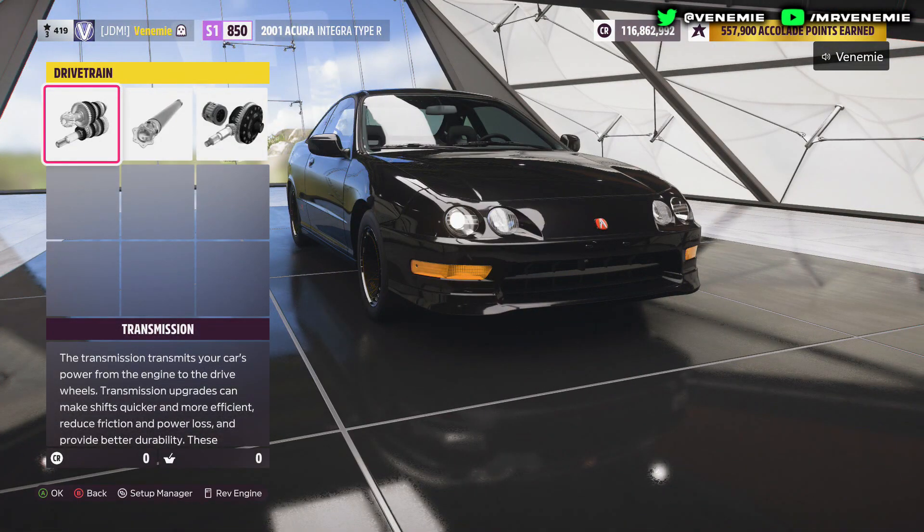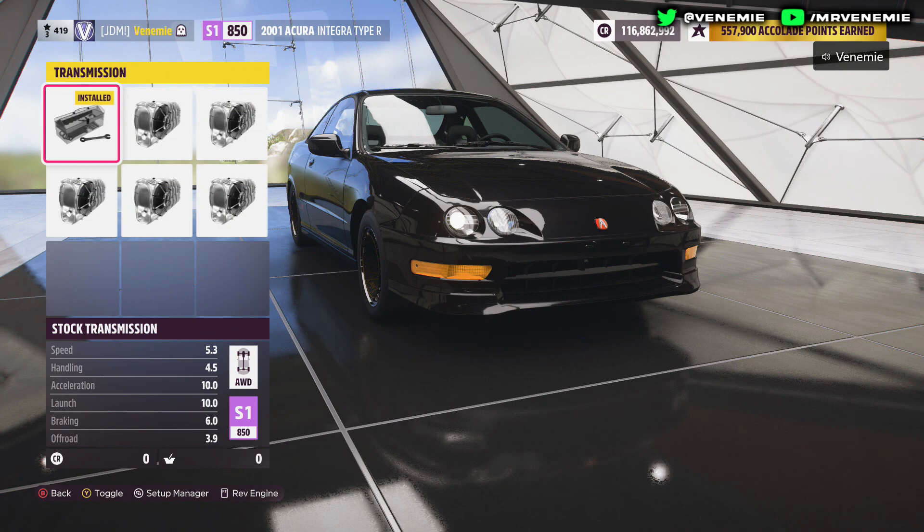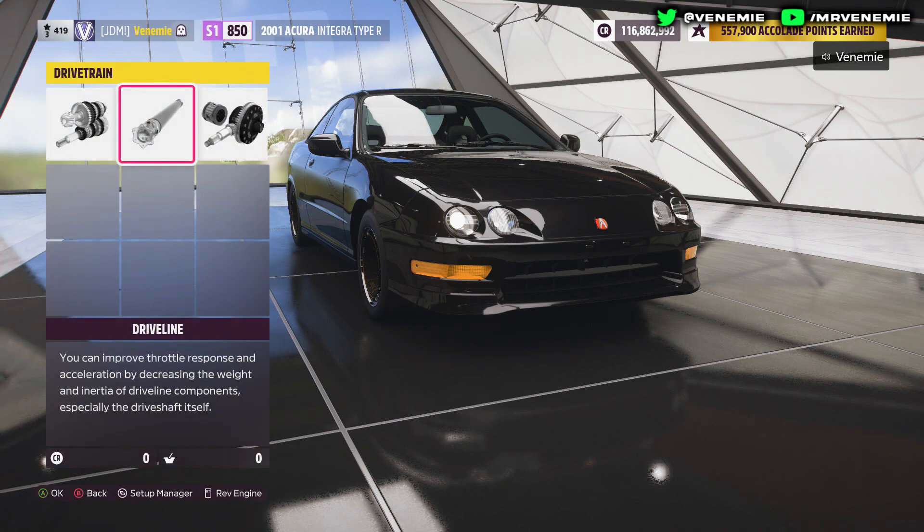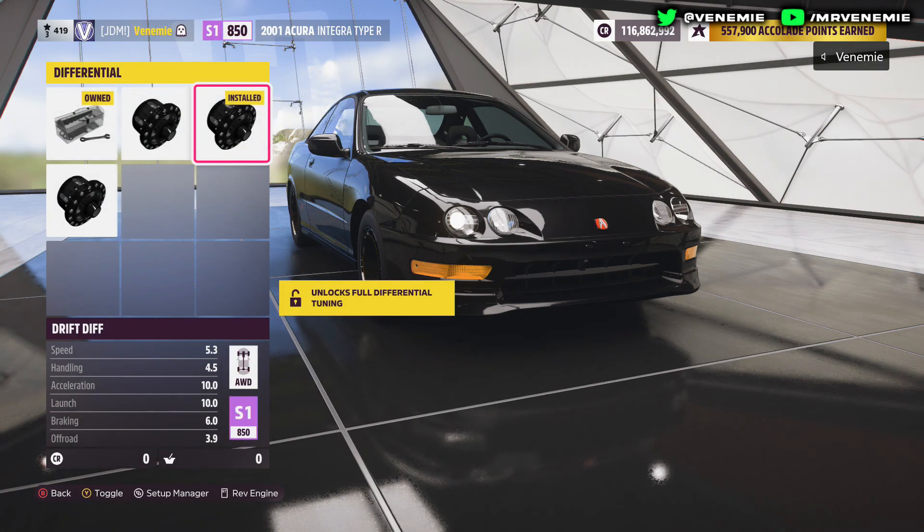Now the last category: drivetrain. For the transmission, leave it stock because of the engine swap. The driveline put on race, and then the differential put onto drift.